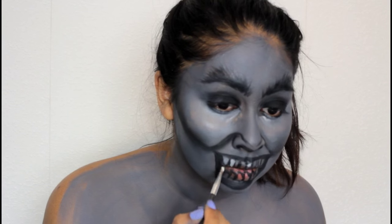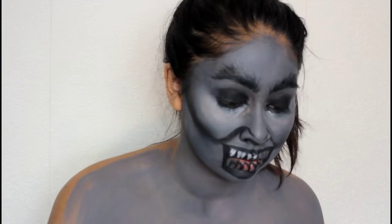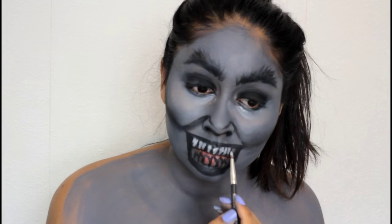Here I'm going in with some white and really outlining and filling in the teeth. You want to keep that pointy shape and do as many teeth as you can — the more there are the better it looks, or the creepier it looks really.